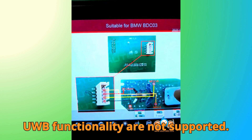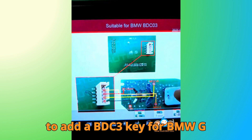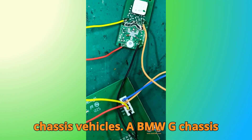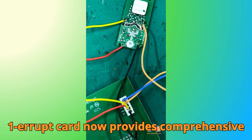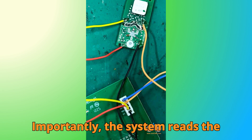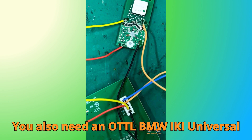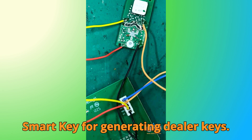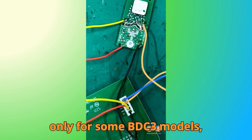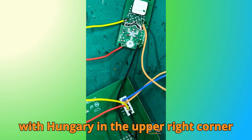Note: original car keys with UWB functionality are not supported. Additional models include X1-U11 from 2022 to 2024, X1-U12 from 2023 to 2024, X2-U10 from 2022 to 2024, and X5-G18 from 2022 to 2024. A BMW G-Chassis subscription is still required to add a BDC3 key. The IMMO 1ERUP card now provides comprehensive coverage for the add key function on BMW G-Chassis vehicles with either BDC02 or BDC03 systems. Importantly, the system reads immobilizer data from the original key rather than directly from the BDC3 module, which makes the process safer. You also need an Autel BMW IKW universal smart key for generating dealer keys. Currently, the add key function works only for some BDC3 models, especially those with model years between 2020 and 2024, and vehicles marked with Hungary in the upper right corner tend to have a higher success rate.